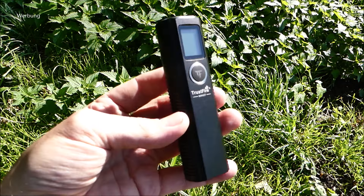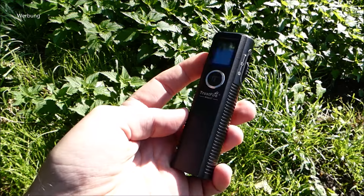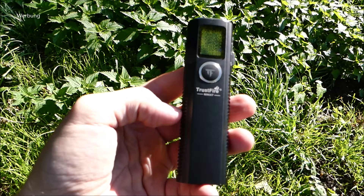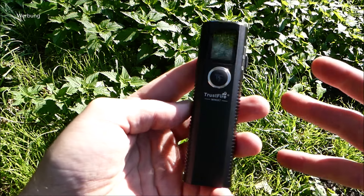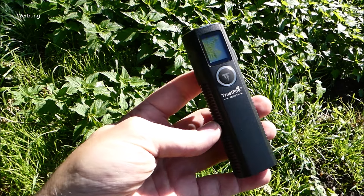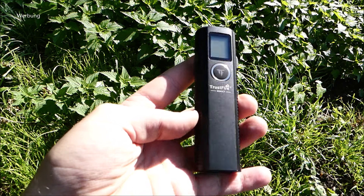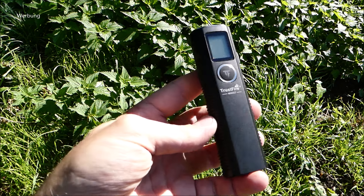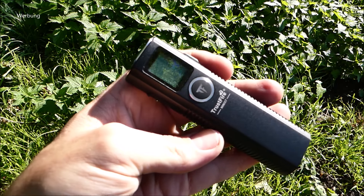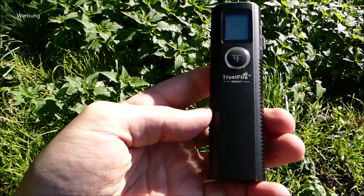Ich habe mich ein bisschen gewundert: Die Lampe kam direkt aus China, der Originalkarton war nicht dabei. Die Bedienungsanleitung haben sie reingepackt, ich hatte einen Karton von einem anderen Modell von Trustfire bekommen – immer ein bisschen uncool, man möchte ja die Präsentation so halten, dass man genau sieht, was man bekommt. Bei der Kickstarter-Kampagne sieht man das mit dem typischen Trustfire-Karton. USB-C-Ladekabel ist noch mit dabei. Die Bedienungsanleitung ist, glaube ich, nur englischsprachig.